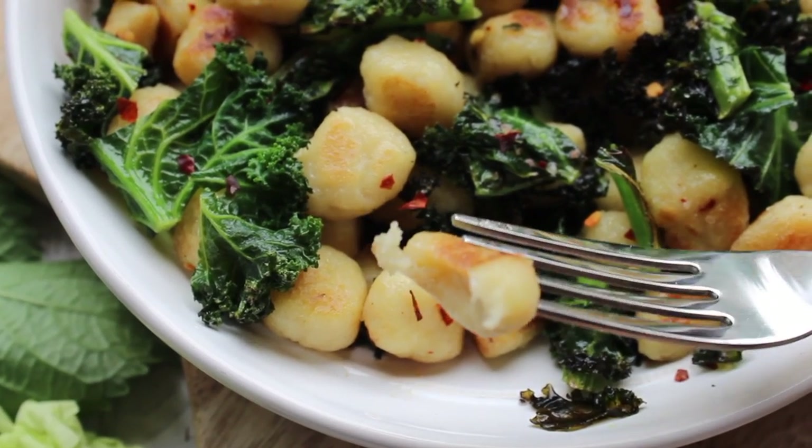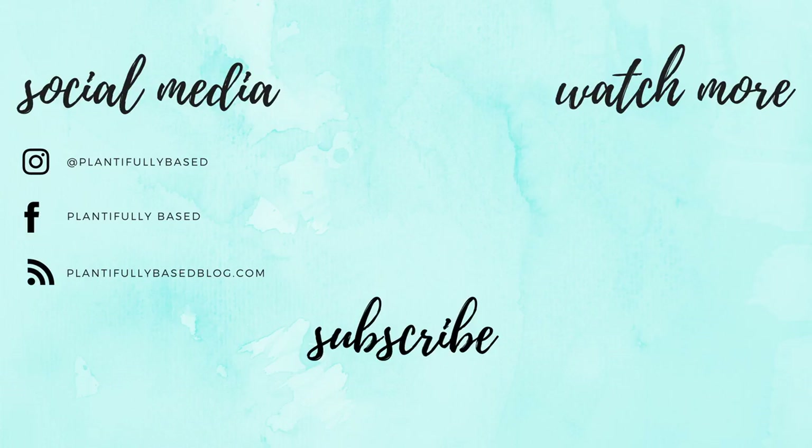I hope you guys enjoy this. That was our recipe — I really hope you enjoyed it. As always, my social media and the full recipe on my blog will be in the description box down below. If you did like this video, please make sure to like, comment, subscribe, all that good stuff. Thank you so much for watching. I will see you on Sunday with another recipe. Bye!